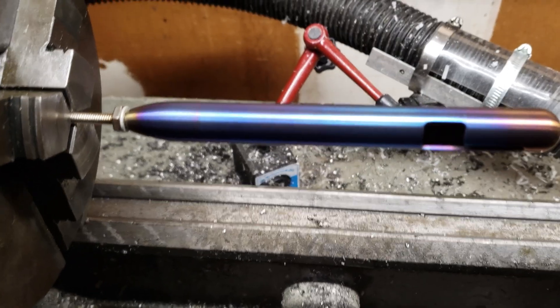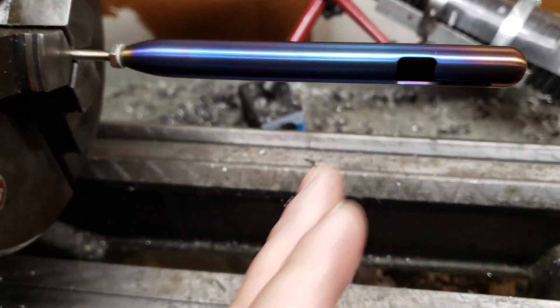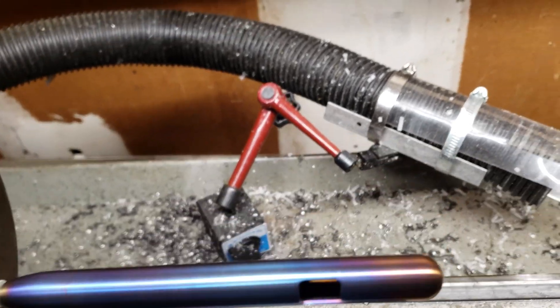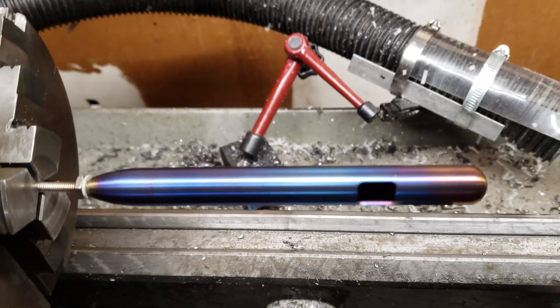Don't touch the parts until they have cooled down because they are hella hot right now. I hope that you enjoyed Gaston's quick and dirty titanium flame anodizing tutorial. If you found this video helpful, please give it a thumbs up and subscribe for more videos about developing EDC products like the Marksmith titanium permanent marker you see here.